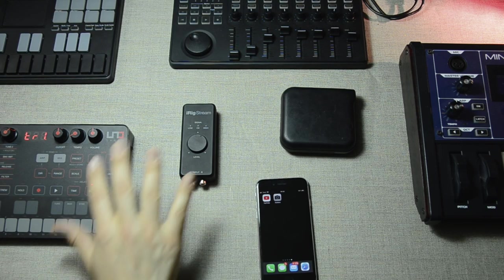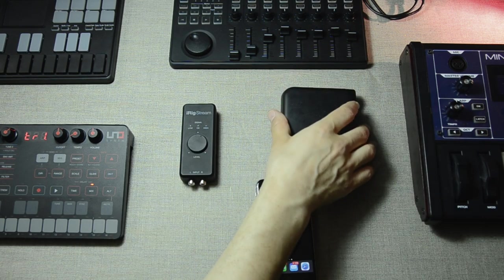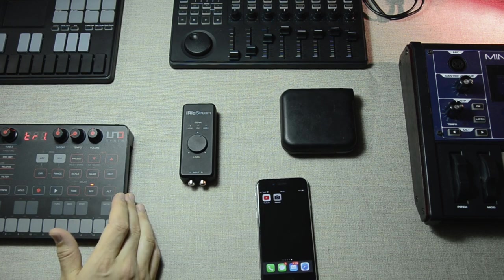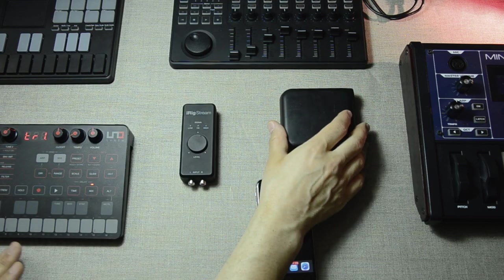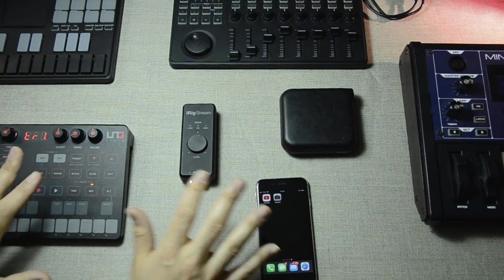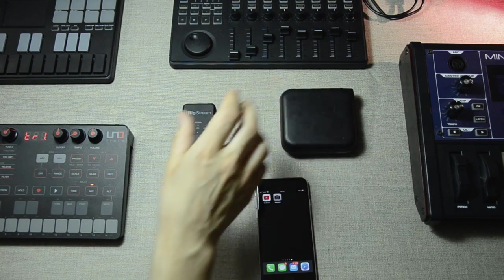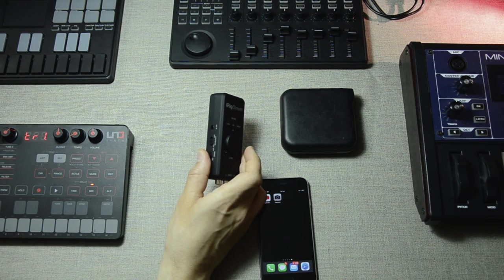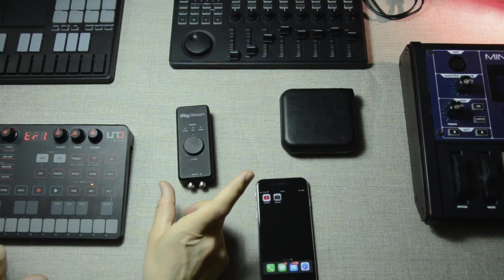Let me introduce the other things here. This is an iPhone 6 with a lightning port, this is a USB power bank, and here we have the Unosynth from IK Multimedia. The reason I've chosen to add the Unosynth and the USB battery pack is because the setup I'm showing you here is completely fully portable. This thing is battery driven, and the USB power bank can be connected via a special cable into the iRig Stream, allowing us to charge the phone while we're streaming.